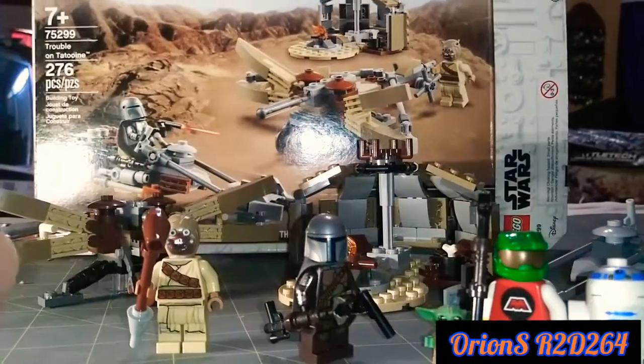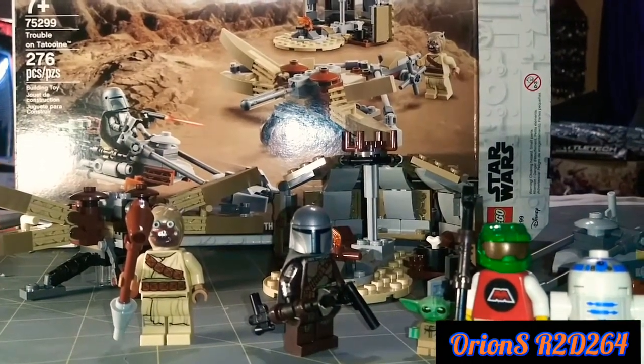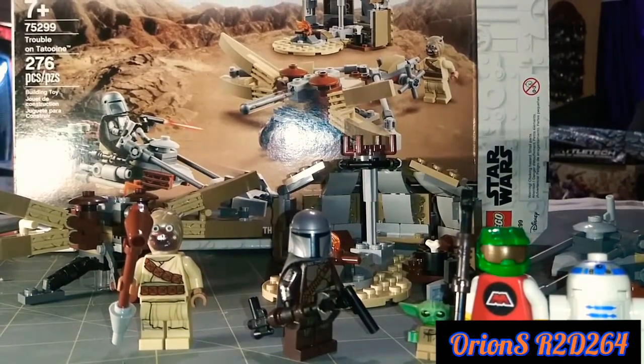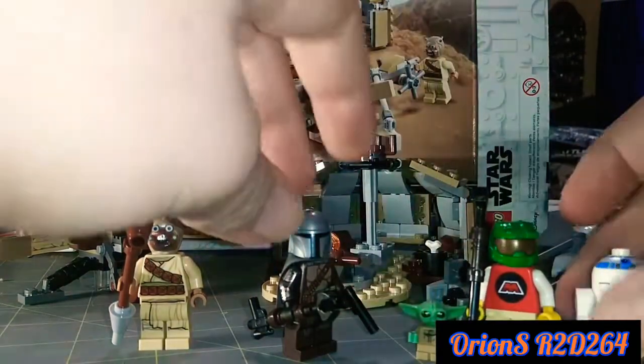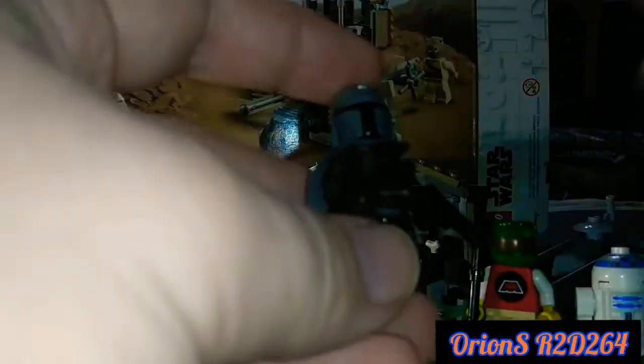This set is, in my opinion, one of my personal favorite LEGO sets — for the minifigures. Everything else is just kind of okay. The most obvious thing and the reason people are buying this LEGO set is the Mandalorian.